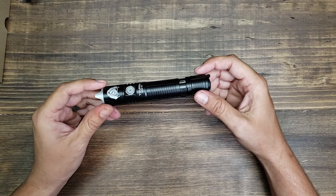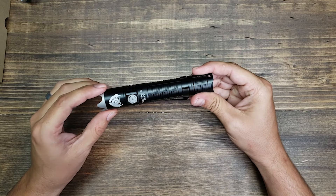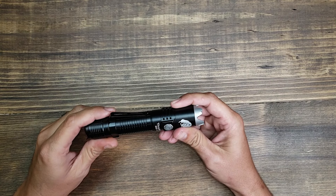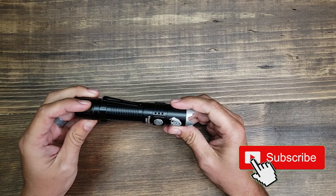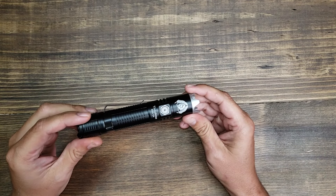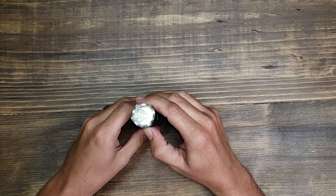Overall this is a really good quality light. Jack over at Black Scout Survival did a great job designing this. If you want to get one of these lights, I'll put a link in the description below. Comment below if you have any questions about this flashlight. Thanks for watching — please like, share, and subscribe. We'll see you next time.